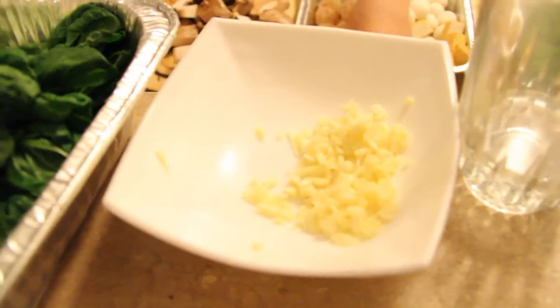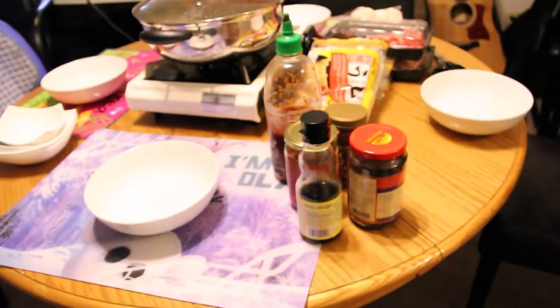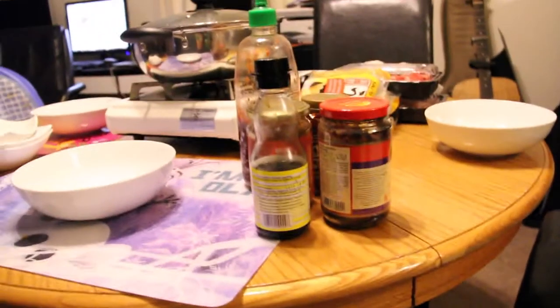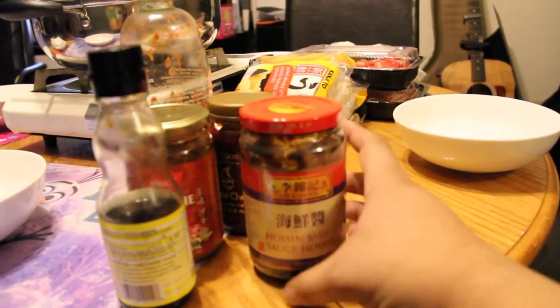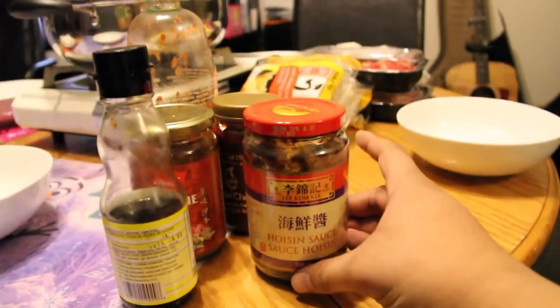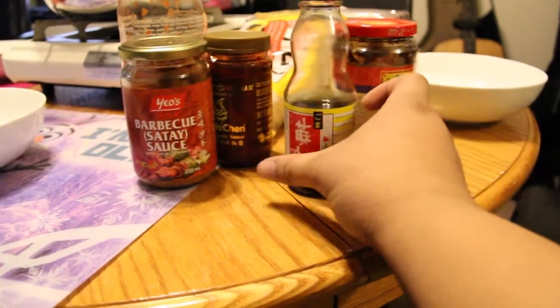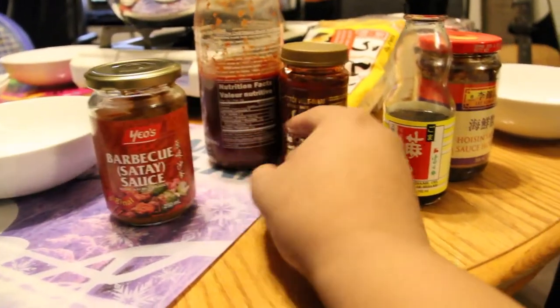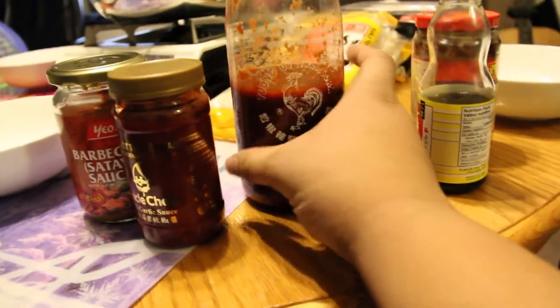We've got some chopped garlic that we're going to mix into our sauce. We were kind of limited on sauce last night, so this time we're at my place and we actually have some hoisin sauce, sesame oil, satay sauce, garlic sriracha, and maybe some Frank's Red Hot if we want to make it American. American-Chinese hot pot — is that how it works?